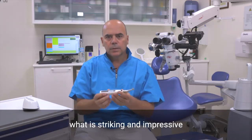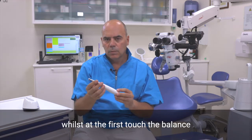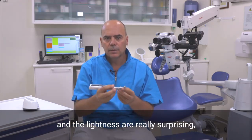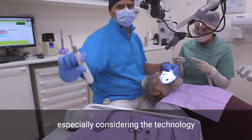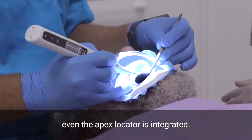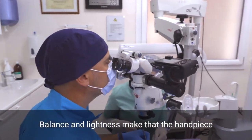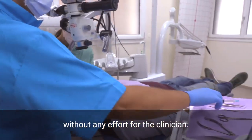At first glance, what is striking and impressive is the amazing design, while at first touch the balance and lightness are really surprising, especially considering the technology inside the handpiece. Never forget that even the Apex Locator is integrated. Balance and lightness make the handpiece stay steady in your hand without any effort for the clinician.